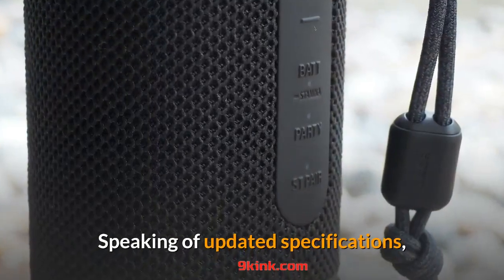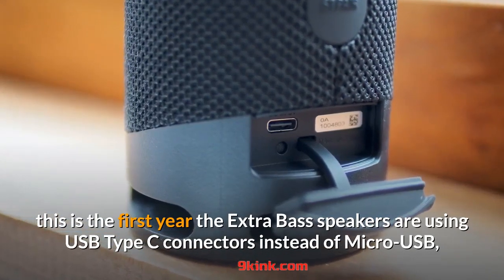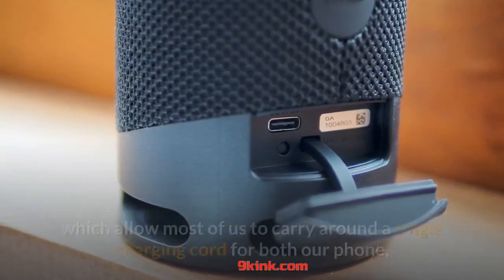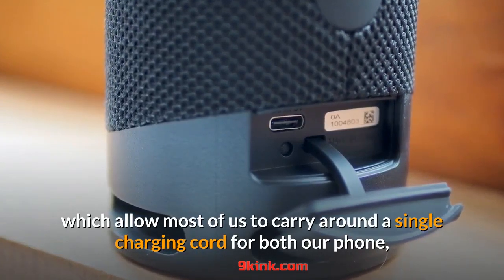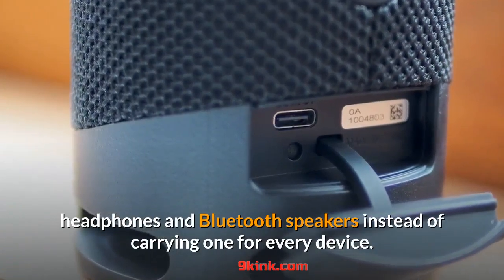Speaking of updated specifications, this is the first year the Extra Bass speakers are using USB Type-C connectors instead of micro USB, which allows most of us to carry around a single charging cord for both our phone, headphones and Bluetooth speakers instead of carrying one for every device.